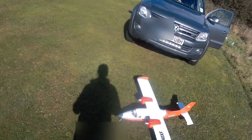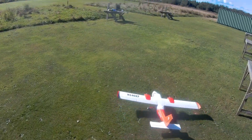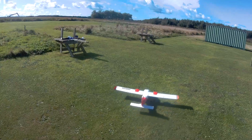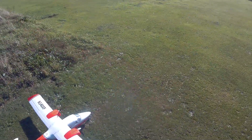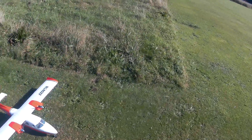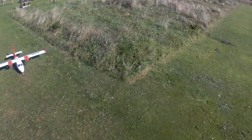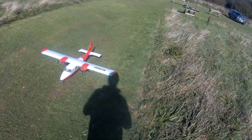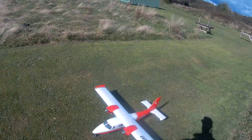Taxi it out to the field. It looks really nice. Had it a couple of months now, had a lot of flights on it — must have had about a hundred flights, something like that. Really enjoying it. Good solid flyer, no bad tendencies.